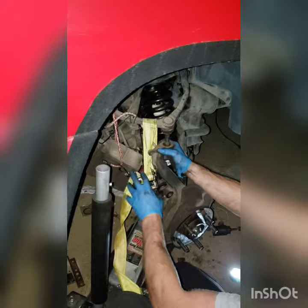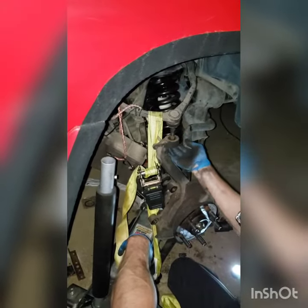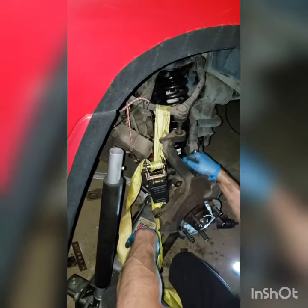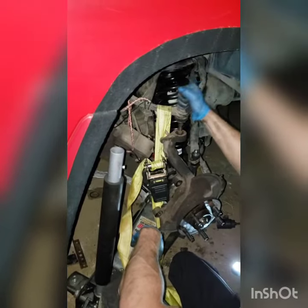Keep jacking a little bit and cranking this until you can get it in there and get the nut started. This is one of the really tough parts that gets people stuck — figuring out how to get this attached.